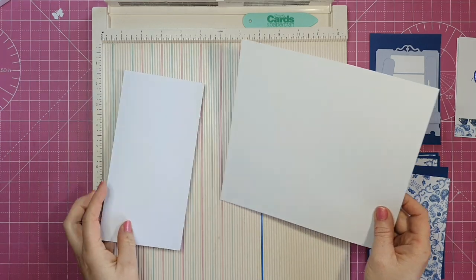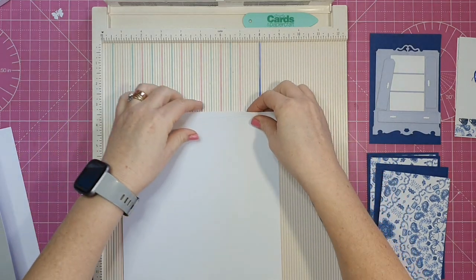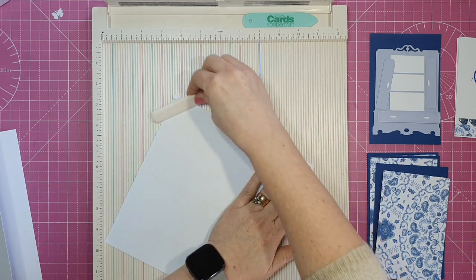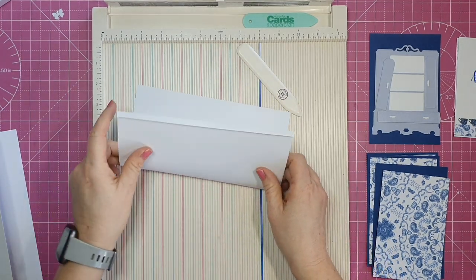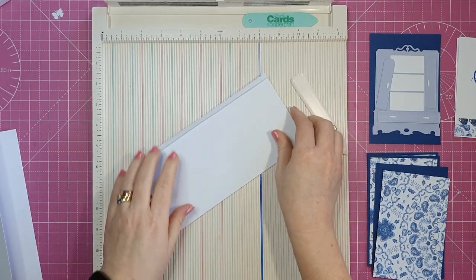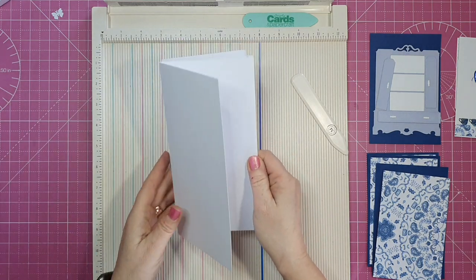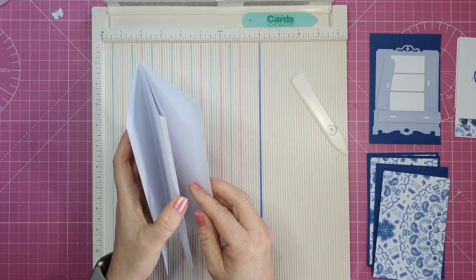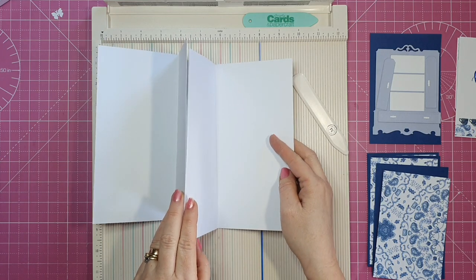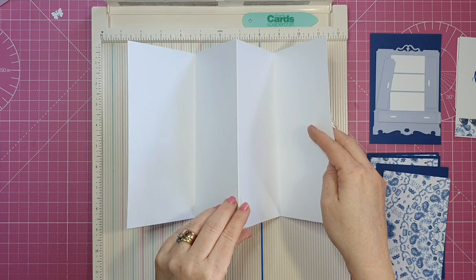I'm just going to fold and burnish my score lines. That's the little tab that's going to join on there, giving us our 16-inch long card. I think this card would be fabulous for an office — you've got plenty of room on the back for everyone to sign. It's also a wow card when it's on a mantelpiece or a shelf. I'm just showing you where the tab will adhere to the other piece and how our card will look.